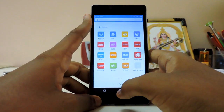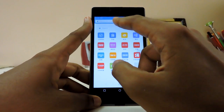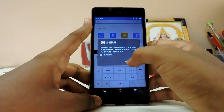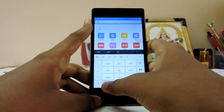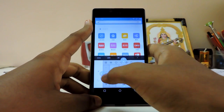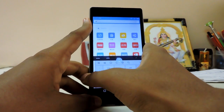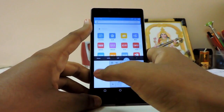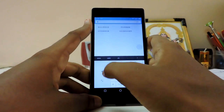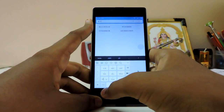Let's check out the browser — thank God it's not Baidu; they have their own browser. But everything is in Chinese. I don't know how to change the keyboard settings. There's a one-handed mode here — I don't get it. What is that cursor? This is getting over my head.